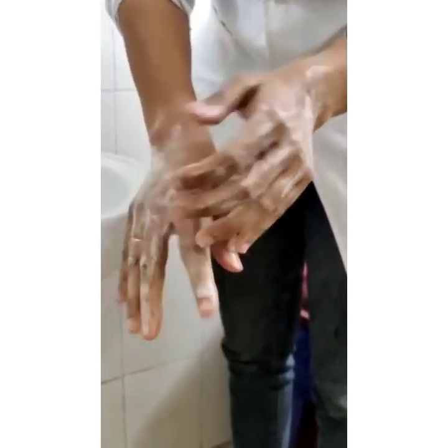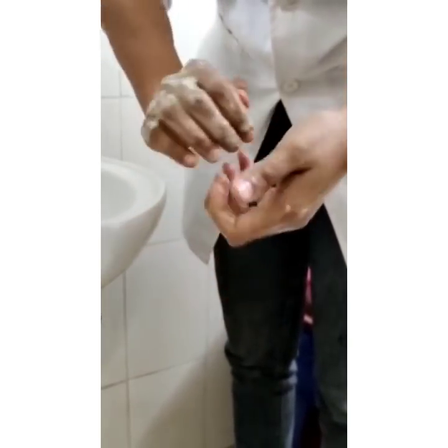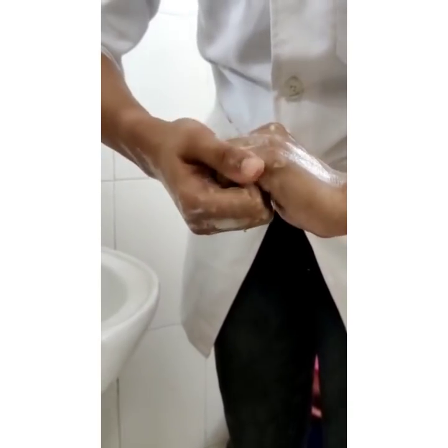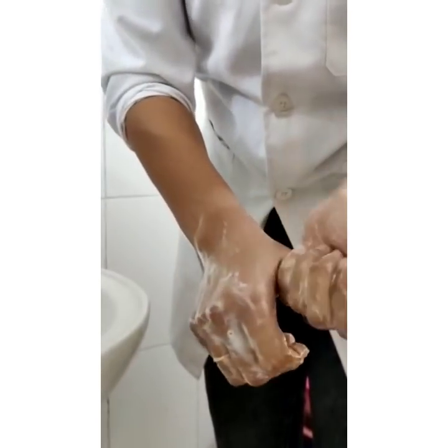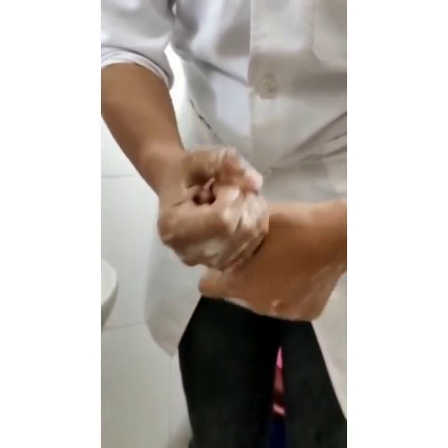Now rub your palm surfaces together keeping the fingers interlaced. Next, rub your knuckles to opposing palms keeping the fingers interlaced. Clasp and rub your thumb with opposing palms to clean them. Repeat for both hands.